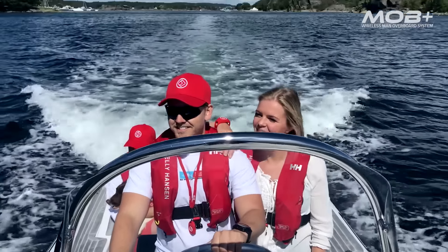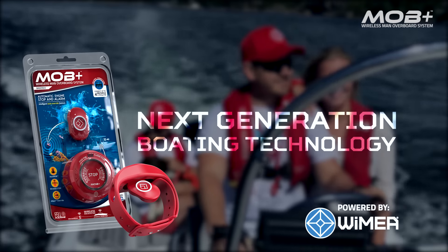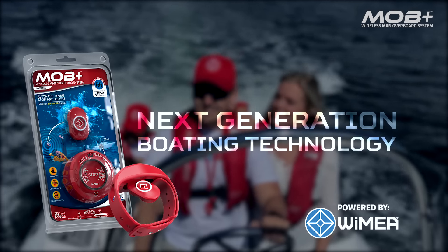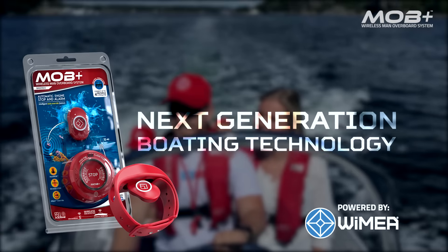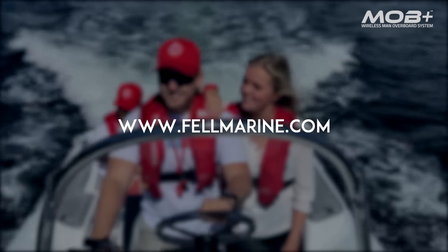You can protect your family, friends, pets, and yourself when boating alone. The MOB Plus system is compatible with all major outboard and stern drive brands and is available as an OEM or aftermarket product. Please visit us at felmarine.com for more information.